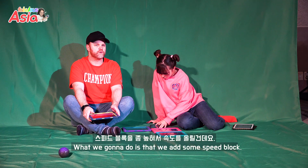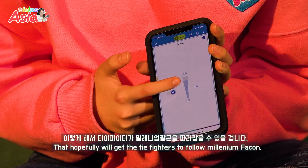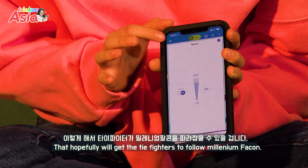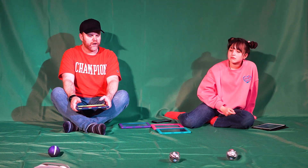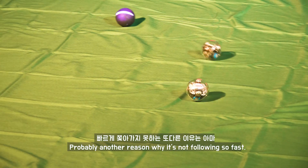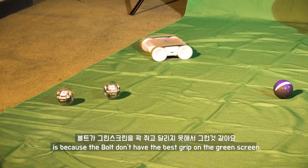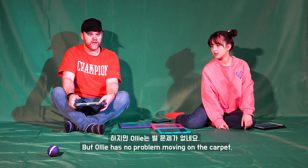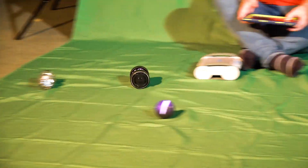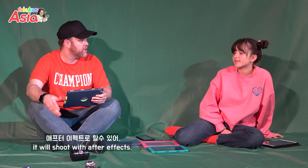What we're going to do is add a speed block, and that hopefully will get the TIE Fighters to follow a little faster. Way faster. Ready? Three, two, one — oh, there it goes! Probably another reason it's not following so fast is because the Bolts don't have the best grip on the green screen, but Oli has no problem moving on the carpet. Get them, Oli! It's supposed to shoot. They will shoot in the After Effects — we'll use After Effects to make them shoot.